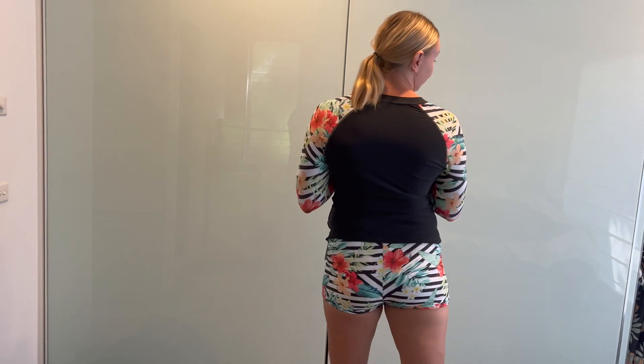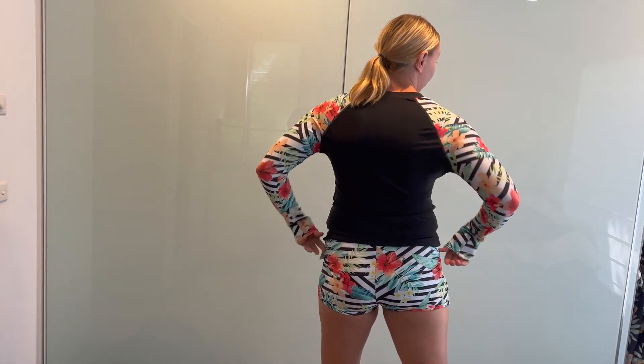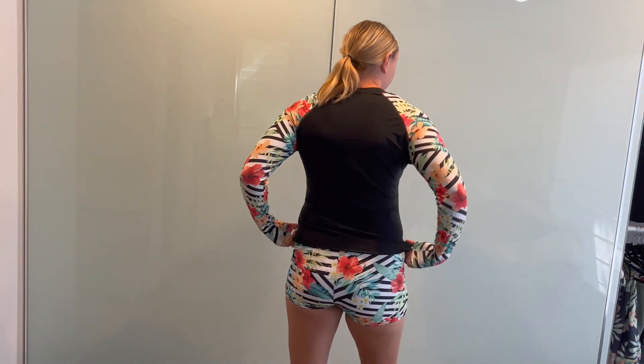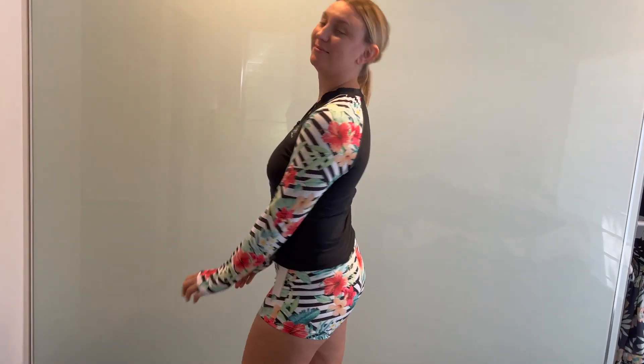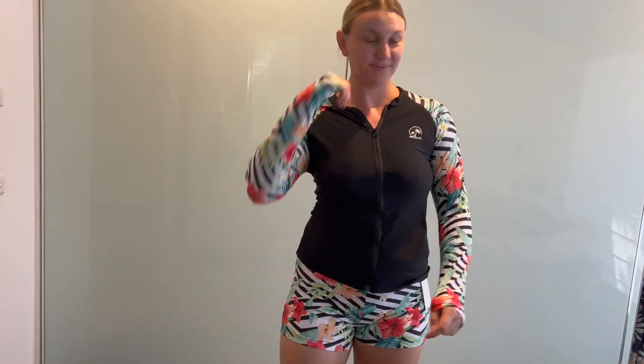The stylish design of the swimsuit makes it a perfect option for women who want to stay active while looking their best. This rash guard swimsuit is a versatile and practical swimwear that ensures both protection and style. My wife loves to wear it, so I highly recommend it.